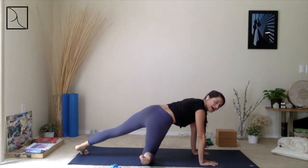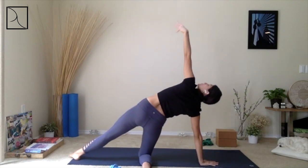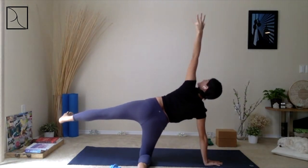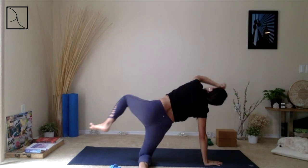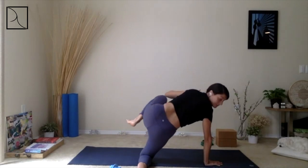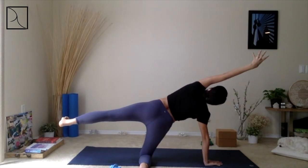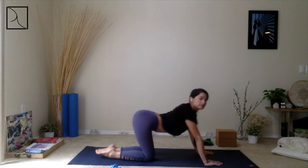Right foot goes out to the side. Come into your Side or Half Circle, breathing in, staying here. Lift up your left foot, flexing or dorsi-flexing. Then Child's Pose.